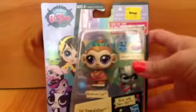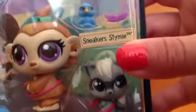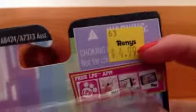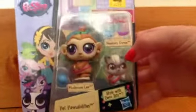So this is what it looks like, the whole package. It is kind of small. It's just this really, really adorable monkey. Her name is Mushroom Lee, and then this little raccoon mini one named Sneakers and Stymie. I don't know what that is, but this was only $5, which is really good for a pack like this because most of the time I found packs like this for like $7 or something.